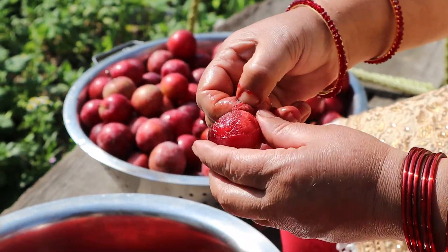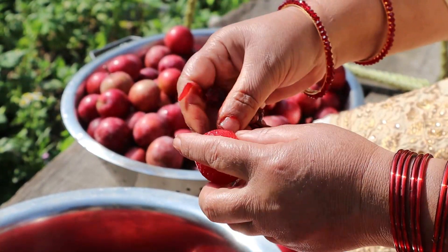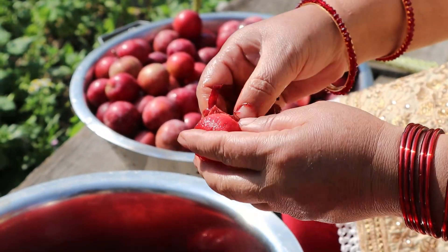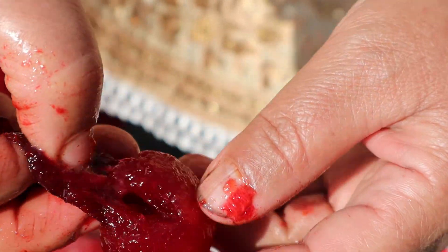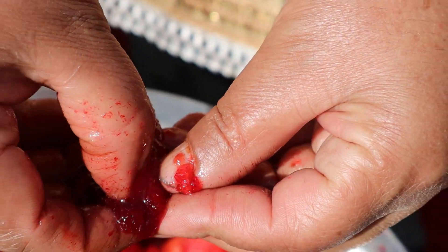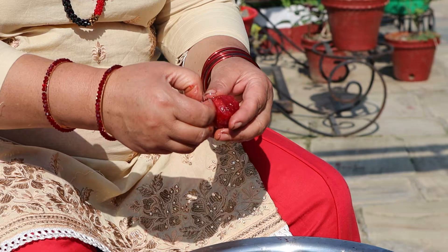Another important thing to decide is whether we want to keep the skin on or not. When we use the skin the jam becomes a little bit bitter, so if bitter is not your taste we advise you to remove it. The peeling method may be different for different fruits — for apples you can simply use a peeler, and for plum, if the fruits are ripe, the skin comes off naturally. So we have to consider what kind of fruit we are using and the kind of skin it has.